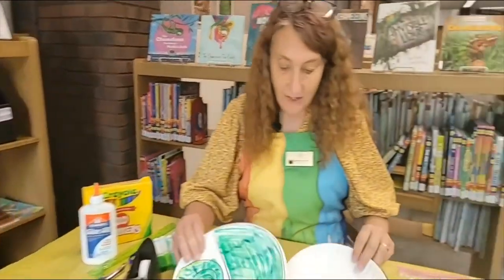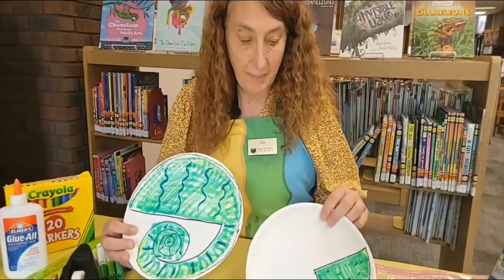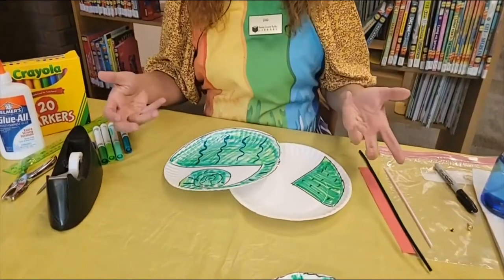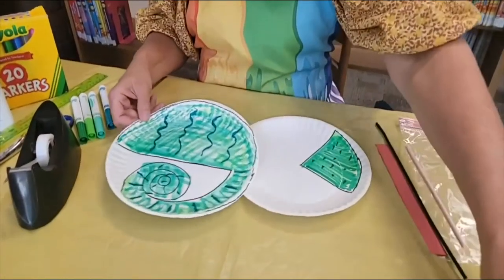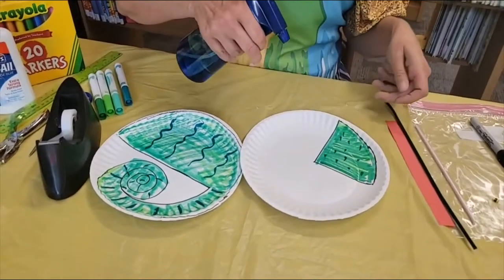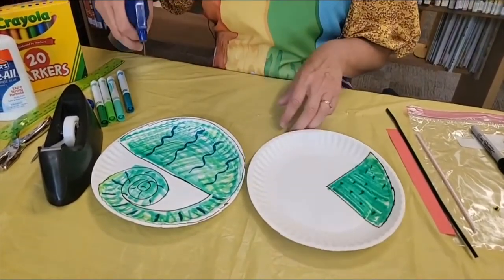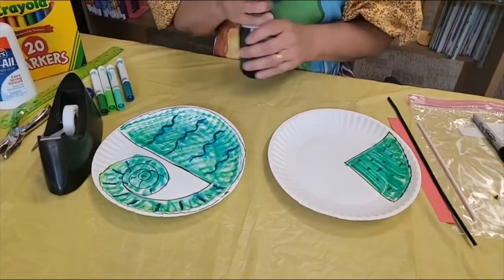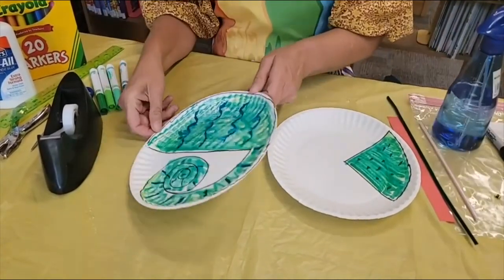Alright boys and girls, so you can see that I have colored my paper plates. Now I didn't necessarily stay on the line because I am going to cut them out. Now what I'm going to do next is just take my spray bottle of water here and just spray it just a little bit so that the colors will run and sort of bleed together.